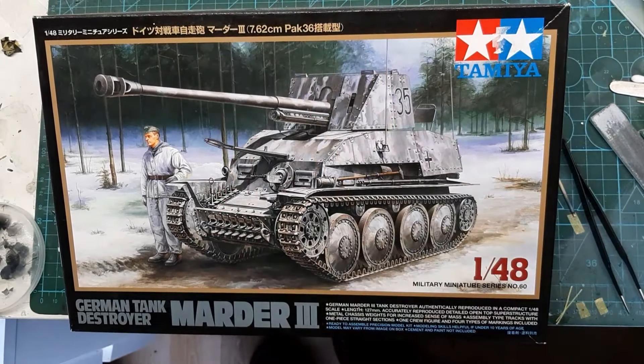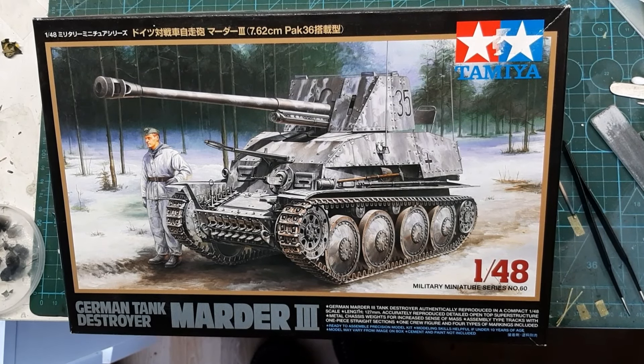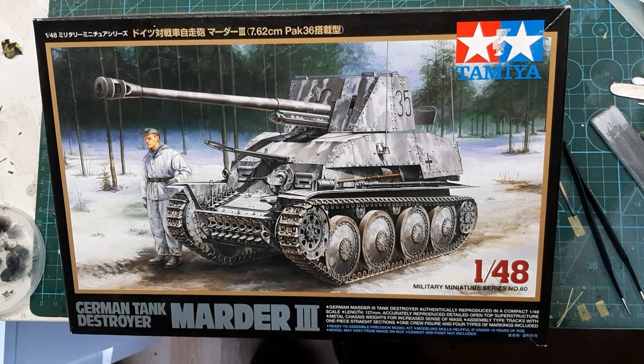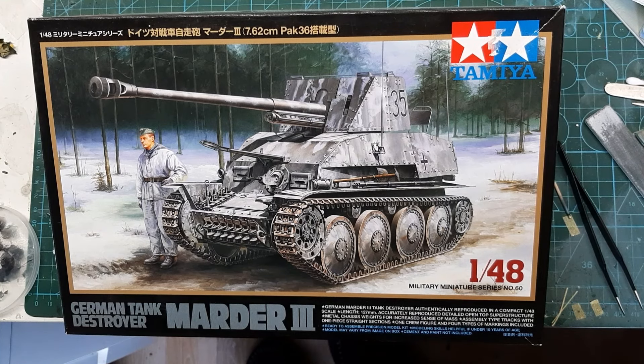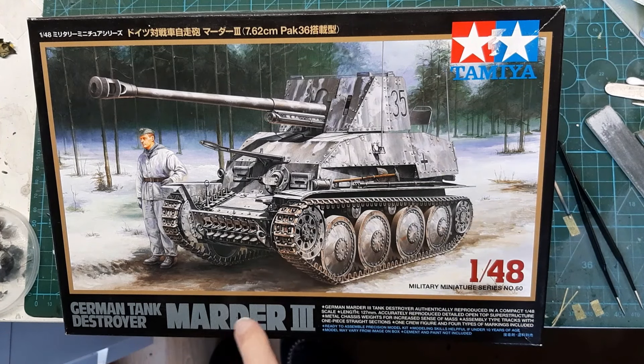Hi guys, James here. Welcome to Boldly Goes Modelworks. It's an inbox review — we have an inbox review for you: Tamiya's 1/48 scale German tank destroyer Marder 3, military miniature series number 60.